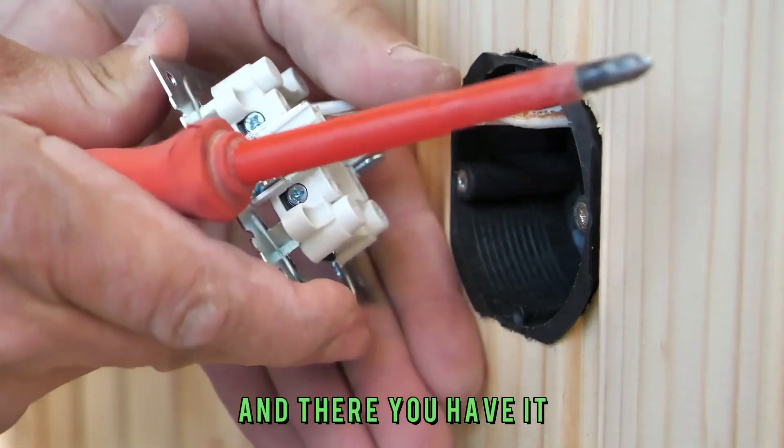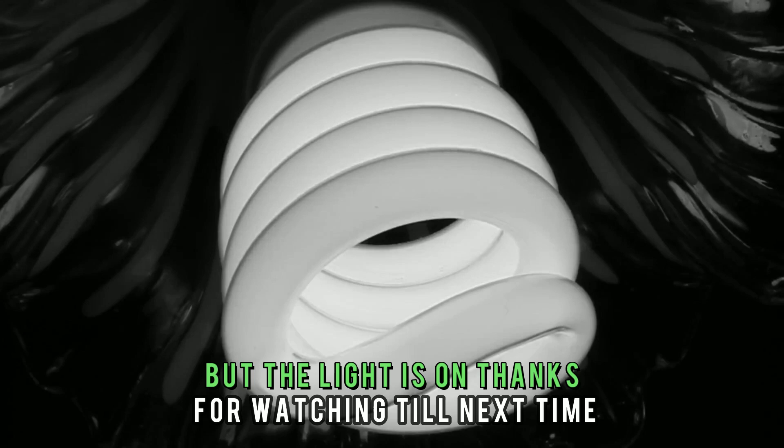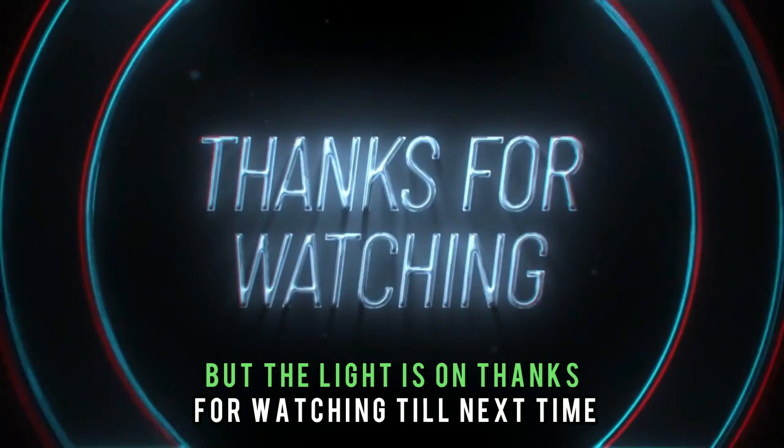And there you have it. That's how you fix a light switch that's not working but the light is on. Thanks for watching. Till next time.